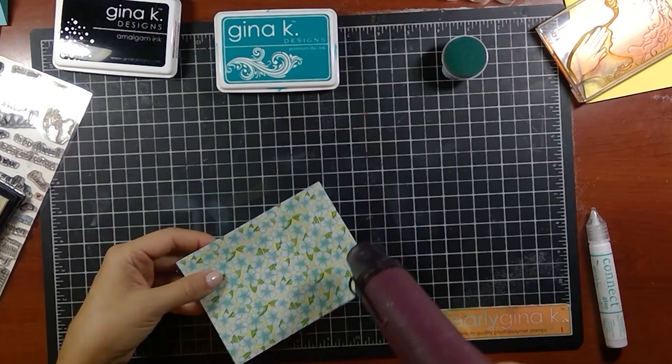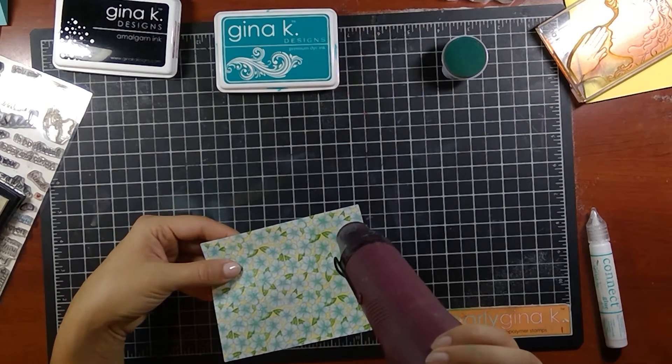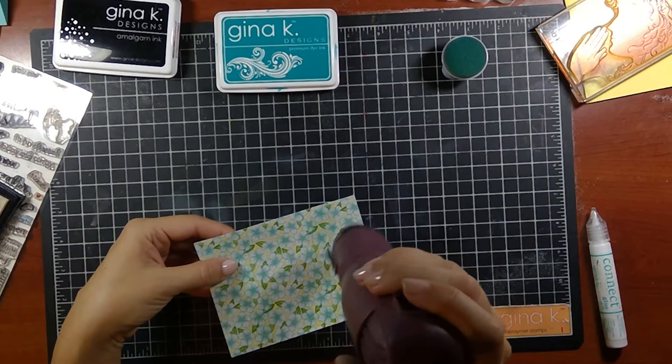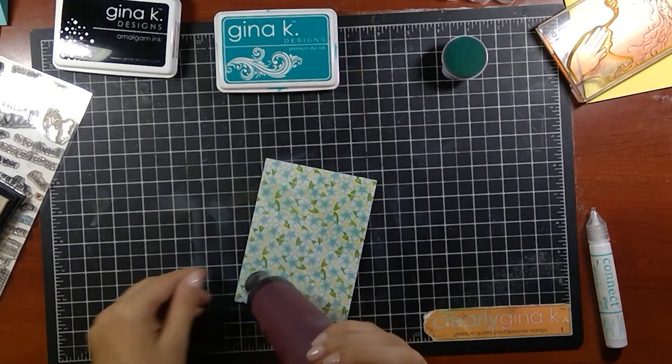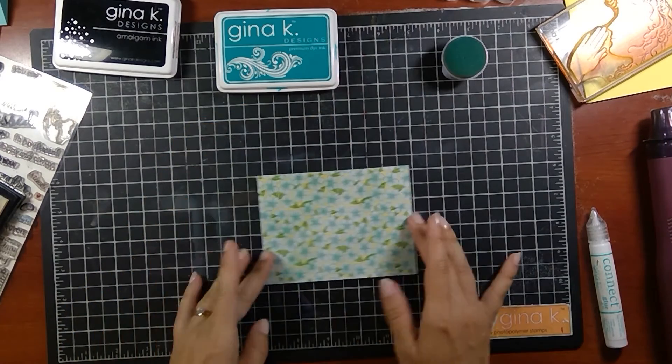That was funny — I've never done that before. I've definitely made a mess with my embossing powder before, but not like that.